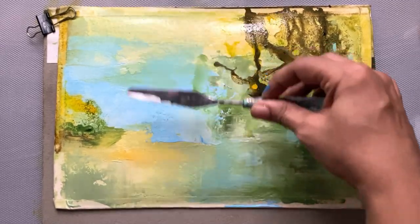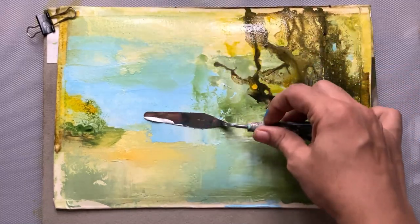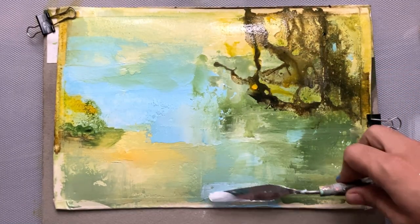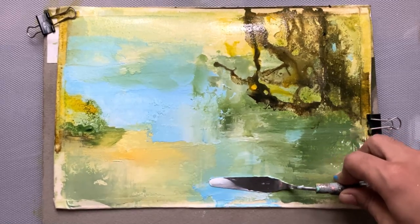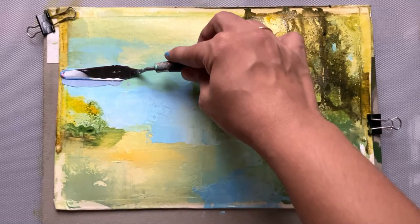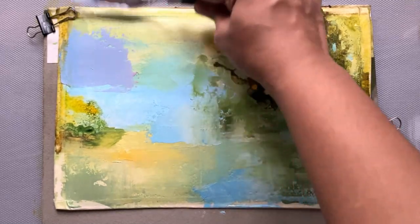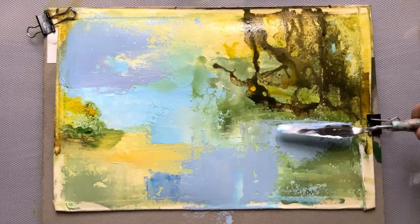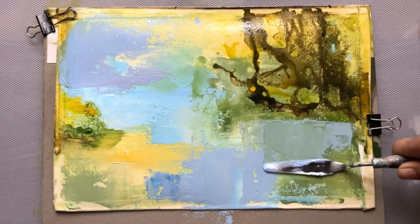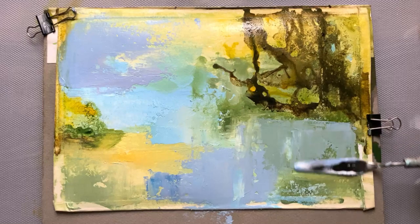Now as you can see, the painting is too bright and I want to mute it down. So here I'm using crimson and blue with a little bit of Gesso, and this will help to mute the colors in the painting.